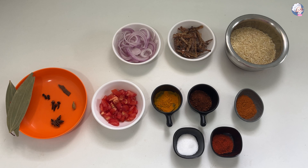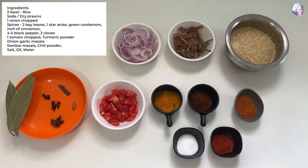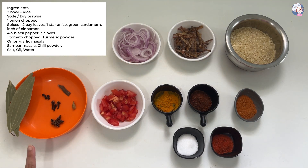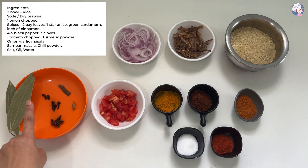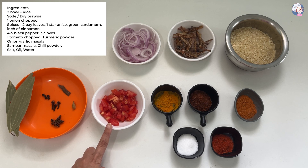For Soda-chikhi chadi: 2 vati tandur, soda, 1 kanda ubha, 22 ghit lela, garam masala, 2 tamal, chakra full, hirvi velchi, daalchi ni cha tukda, 4-5 kalimiri, 3 lovanga, tomato, 22 ghit lela.